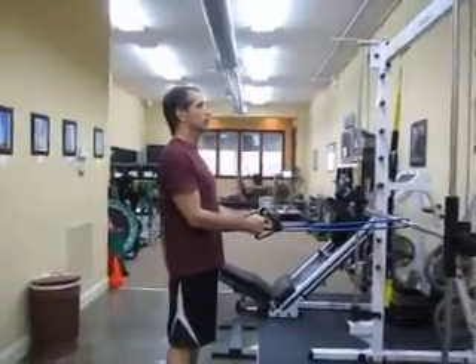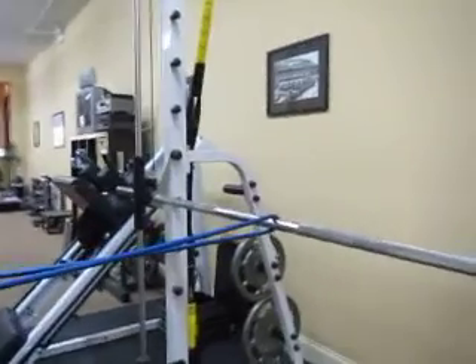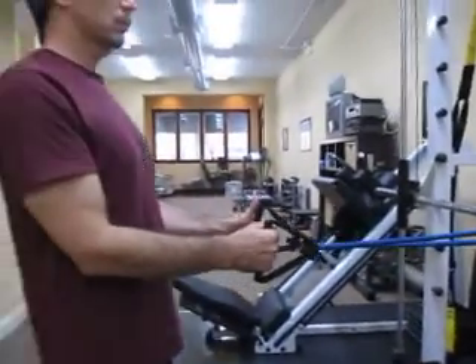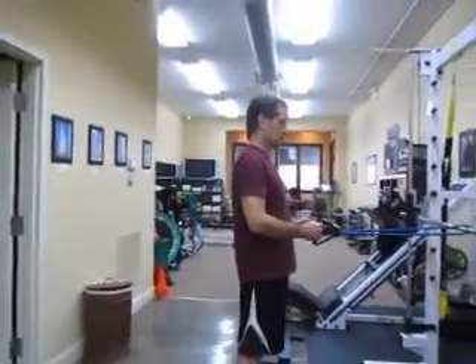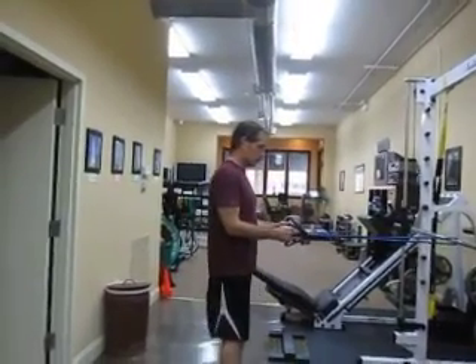What we're working on now is a standing row. You have the band anchored on something that's sturdy and supportive, and then all you're trying to do now is create a good tension on the band by scooting back a couple of inches — scoot back — so you've got tension right away.